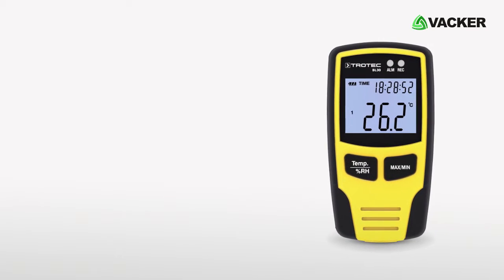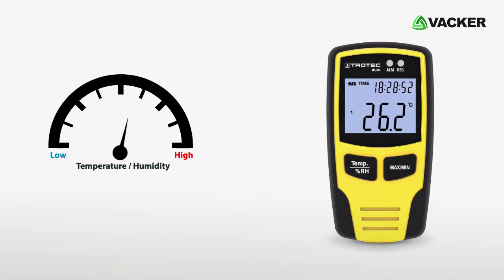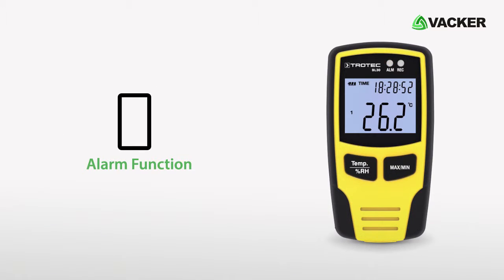It is featured with an alarm function with definable upper and lower limits. Meaning, if the temperature and humidity value go high or low, the device will give an alarm.